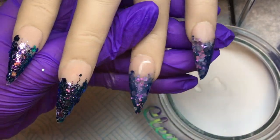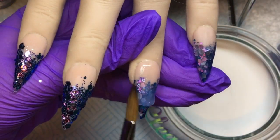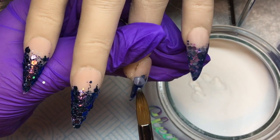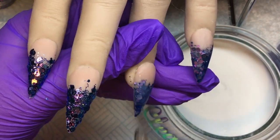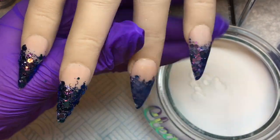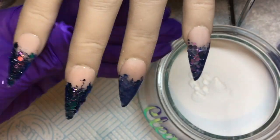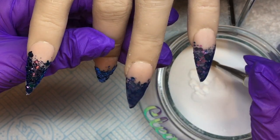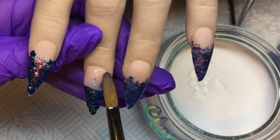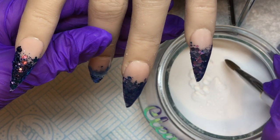I'll quickly cap the rest of the nails and then file off camera. I'm using my Teen Gorgeous files - they are amazing. Don't forget I have a discount code for Teen Gorgeous which gets you money off acrylics, top coats, files, absolutely everything. I'll pop that in the description box - it is TGHB. I'll be back once these are all capped, filed, and looking pretty spectacular.